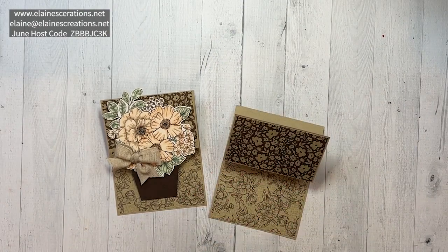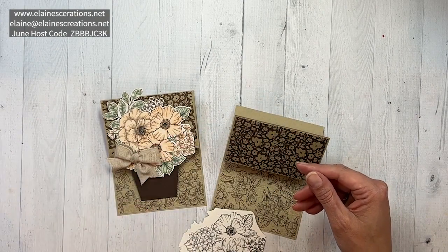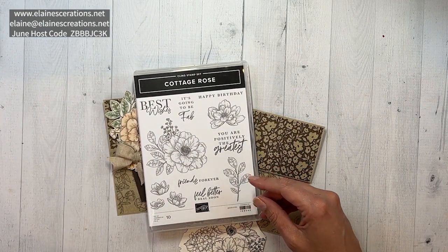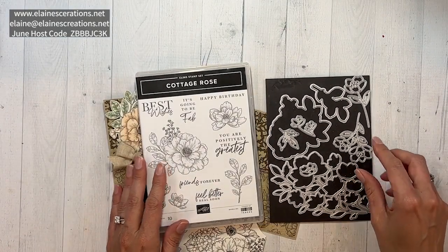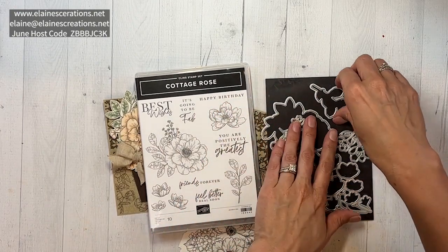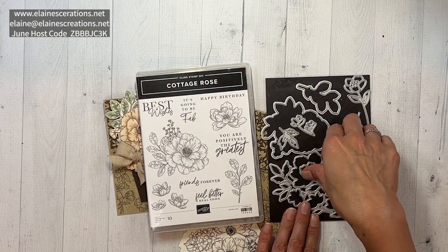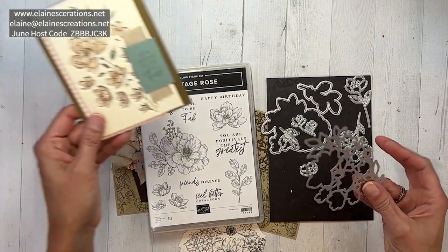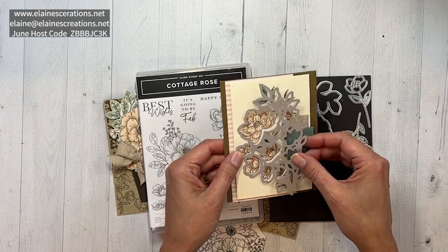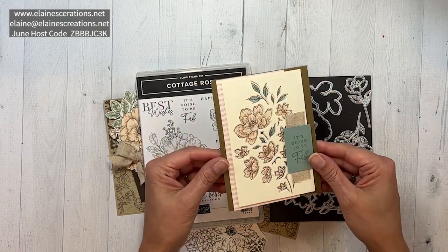I've cut out some paper from the designer series paper. This bundle has the Cottage Rose stamp set and the Cottage Flowers dies. You have a die that cuts out a set of flowers and a die that cuts out the leaves, plus all these extra dies. One die coordinates with the designer series paper — you can use it to create a window or peekaboo card where you cut a piece and put the designer series paper behind it.